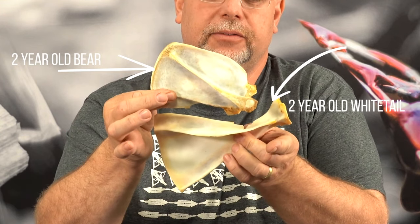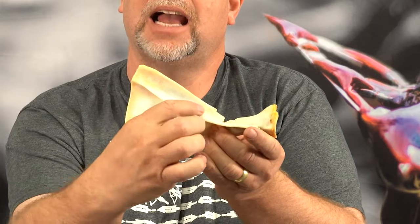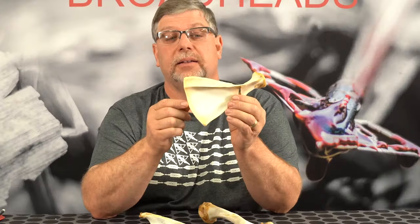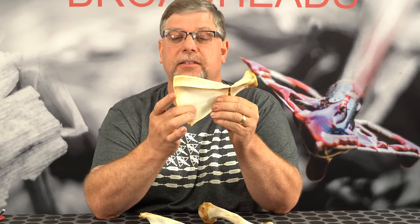But inherently in bone structure, there is a lot of difference. When you look at a whitetail scapula, the scapular ridge area — if you get an arrow into this paper-thin spot right here, you're going to get pretty decent penetration. In fact, in some setups you're going to get a pass-through. You may not if you hit anywhere else along that ridge or down at the socket, but you do have a nice area where you could get through a whitetail scapula.